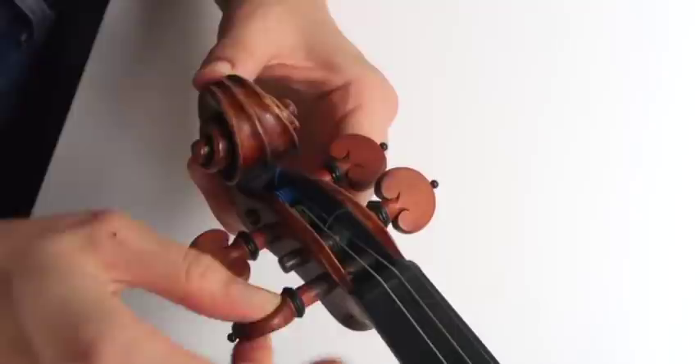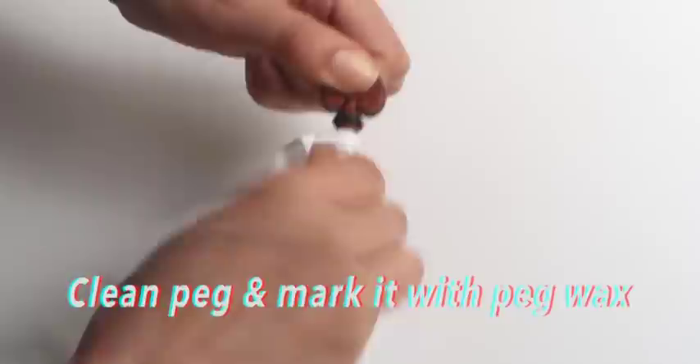First things first, you want to unscrew the old strings on your violin. I recommend not to change all four strings at once — your violin is constructed for pressure distributed over four strings, not just three. So be sure to change your strings immediately after you take an old string off.